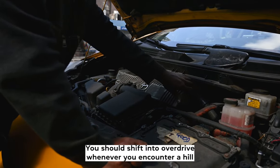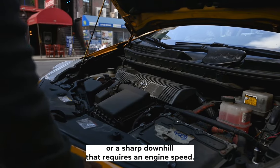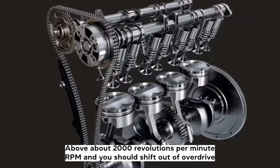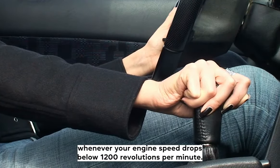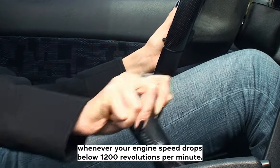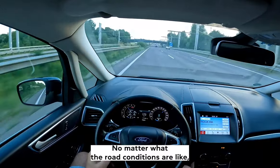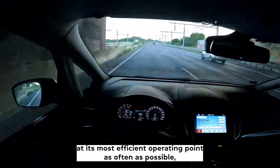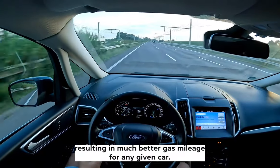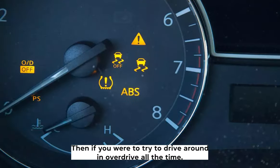You should shift into overdrive whenever you encounter a hill or a sharp downhill that requires an engine speed above about 2,000 RPM. And you should shift out of overdrive whenever your engine speed drops below 1,200 RPM, no matter what the road conditions are like. This will keep the engine at its most efficient operating point as often as possible, resulting in much better gas mileage than if you were to try to drive around in overdrive all the time.